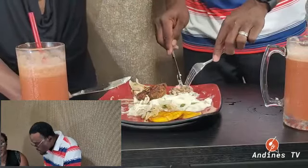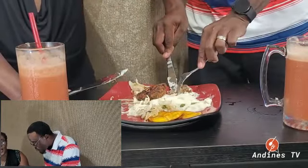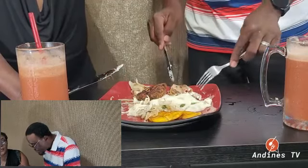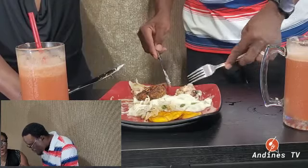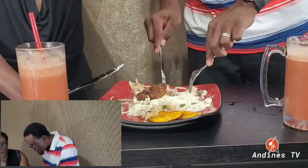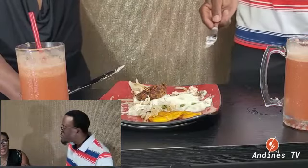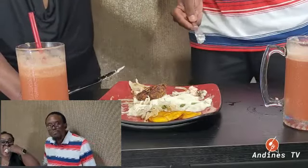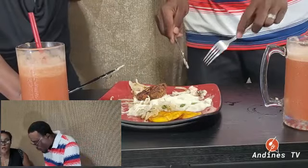Not mashed potato — mashed cocoa. I'm going to put the right name that Americans call it so you guys know what is what. It's a starch, but in Jamaica, we Jamaicans say cocoa. So good.